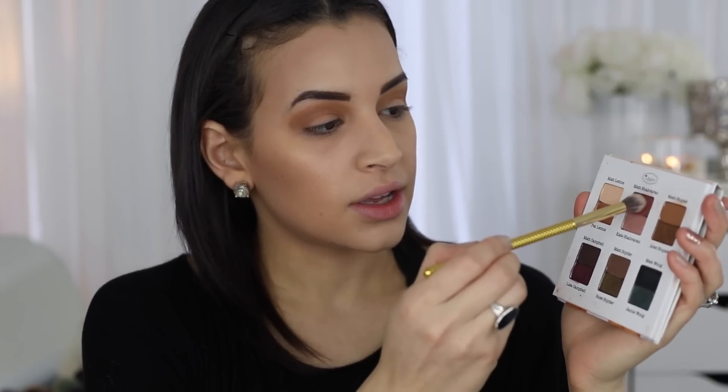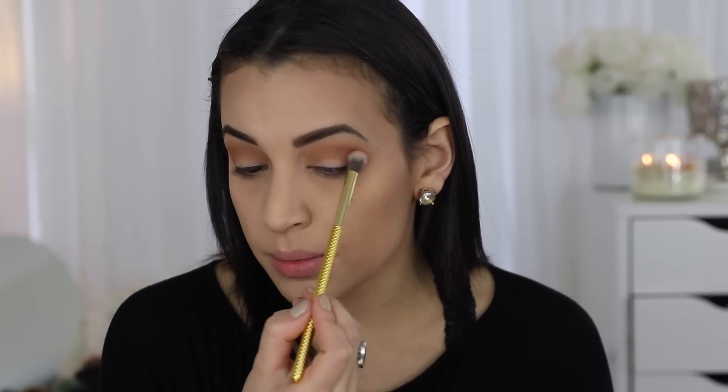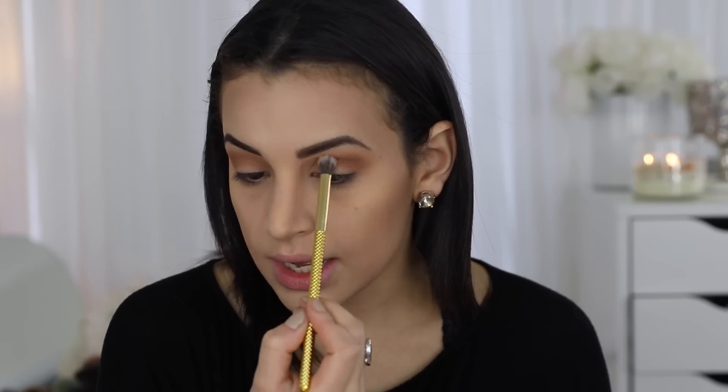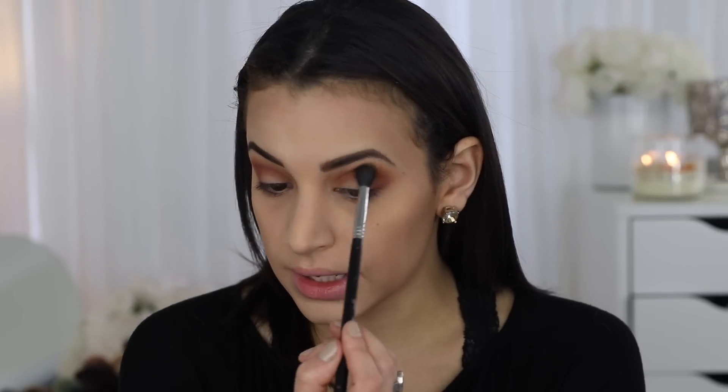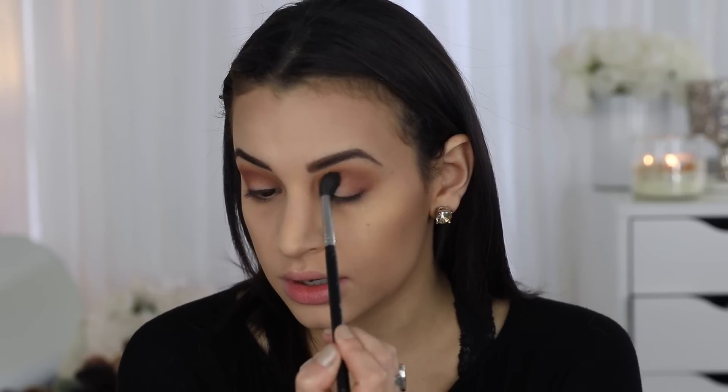I would probably use this neutral shade as a first transition shade with most looks from this palette. Switching to a more precise crease brush, I'm going in with a rosy, plummy shade, applying it more precisely in my crease. I'm actually going to do a purple eye look. There isn't a matte purple, but this one has enough purple in it that when I put the purple shimmer shade on my lid, it all transitions really nicely.